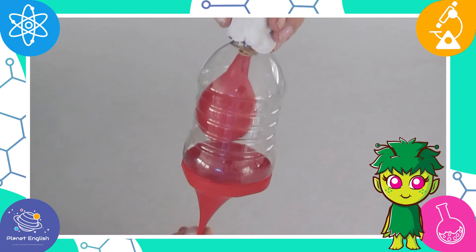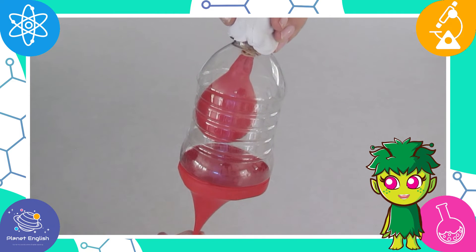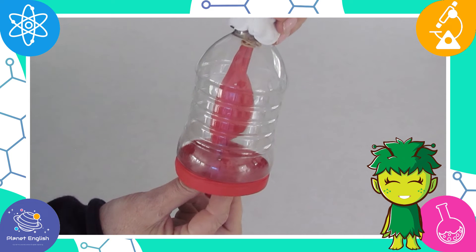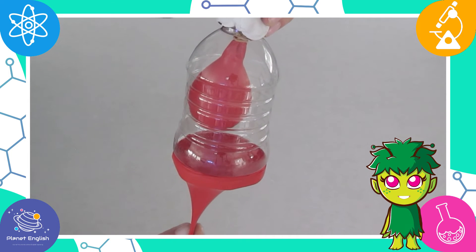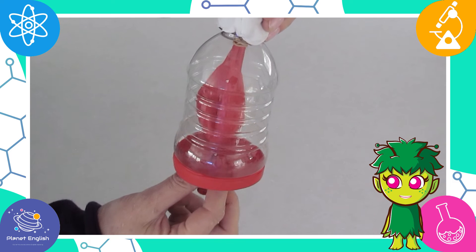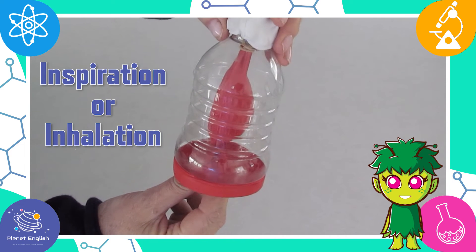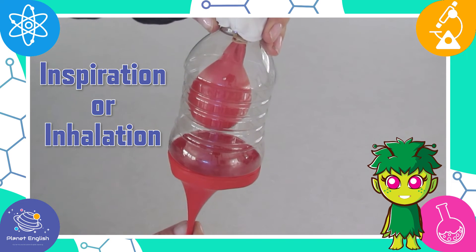When we breathe in, the diaphragm moves downward. This makes the chest cavity bigger and pulls oxygen through the nose or mouth into the lungs. As the oxygen moves in, the lungs inflate or get bigger — this is called inspiration or inhalation.